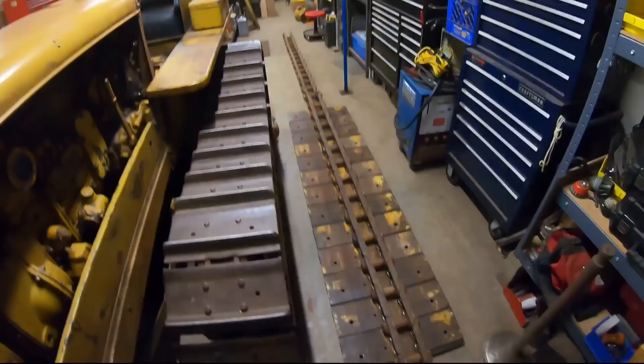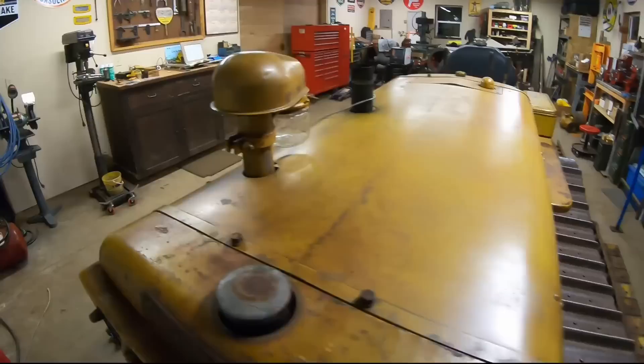Hey everybody, welcome back to the show. Full disclosure right from the start: this is a filler episode. We're not going to have any real progress to show in this one because I got a start at bolting the 20-inch wide pads to the chains. We're not quite done yet, but a comment left by a viewer who logs in as 'Gears and Stuff' under the last track press episode got me thinking.